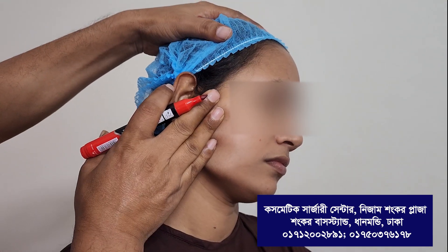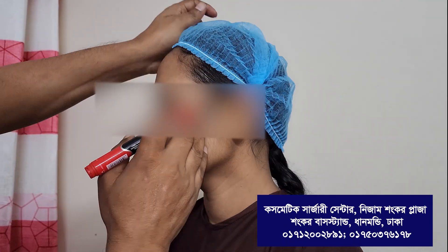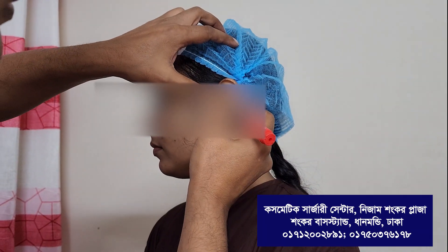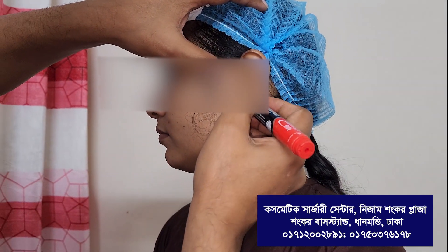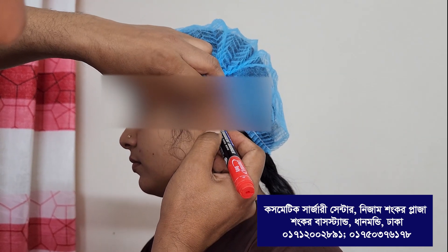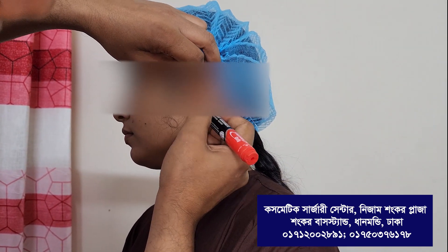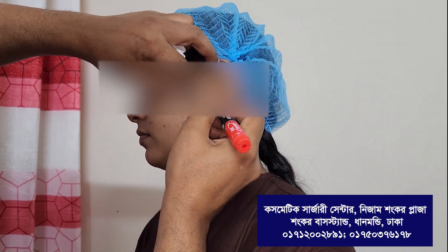We can lift up in this direction. So just behind the tragus, just in front of the ear lobule, and then posterior post-auricular.